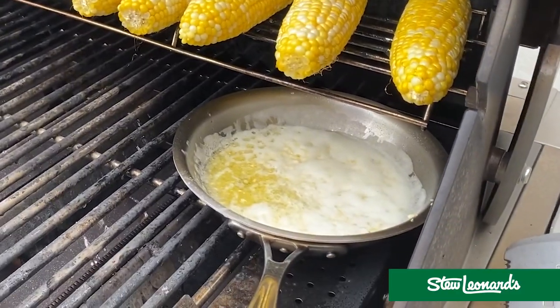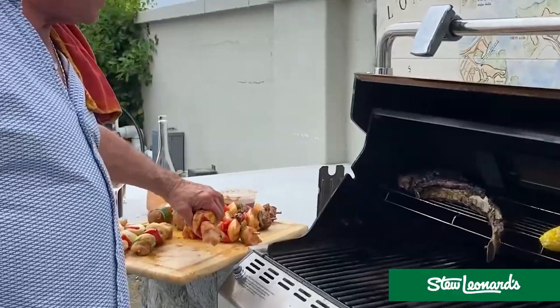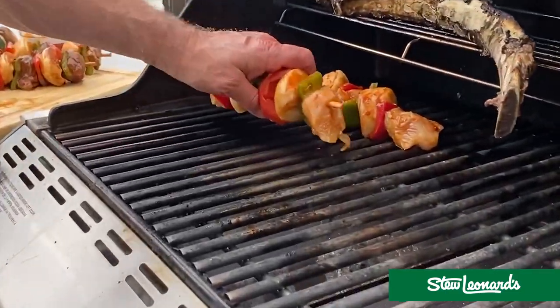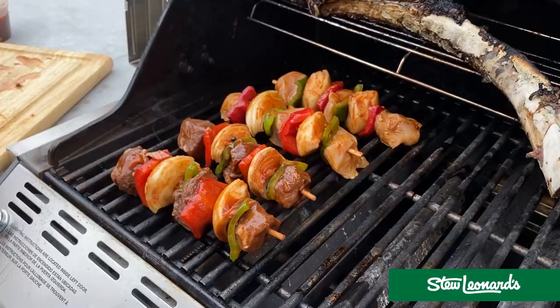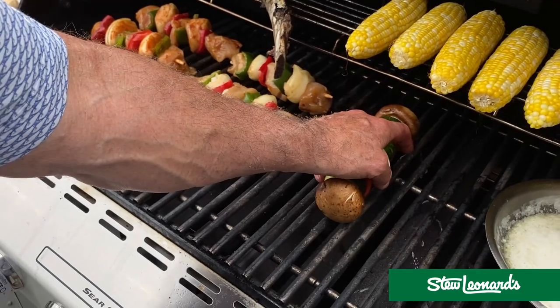Check out the garlic butter right here. You want to know what's nice at Stew's? We go to Gilroy, California and get the best garlic — it's called the garlic capital of the world. When you go out there, it smells like garlic. I'm just going to put the kebabs on — marinated chicken ones, marinated beef ones, plain chicken for people that don't want any marinade, and then the veggie ones.